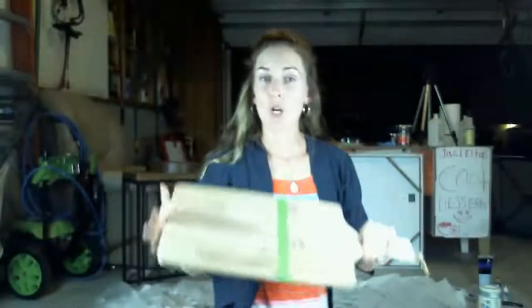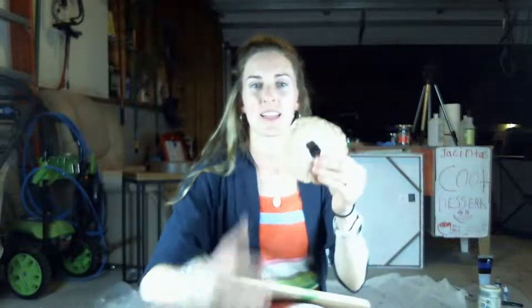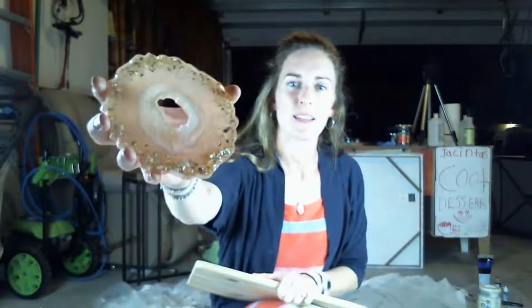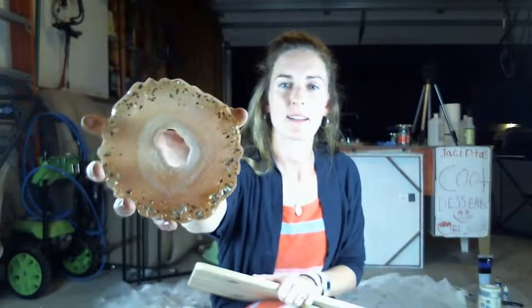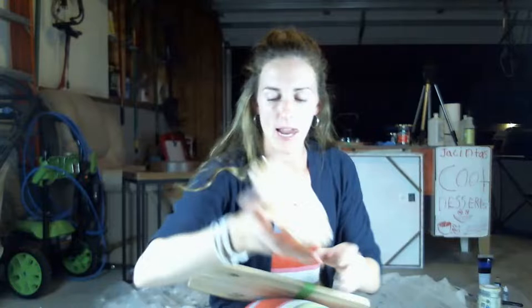I've created some coasters in this same design that we're going to do. Here's what they look like — they've got rose gold and white crushed glass on them, so pretty and shimmery. I've got this set of two here.